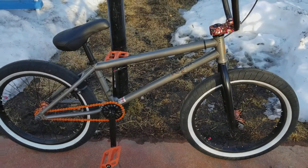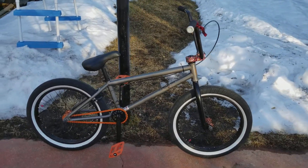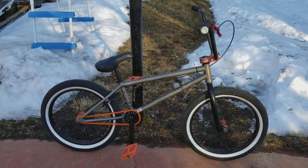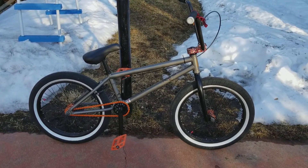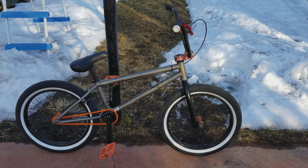Just kind of setting my bike off a little bit different. Not that Kink is any better or worse. If Kink made that stem right there, it'd be on there. But being S&M does, I couldn't pass it up because it just looks absolutely cool.